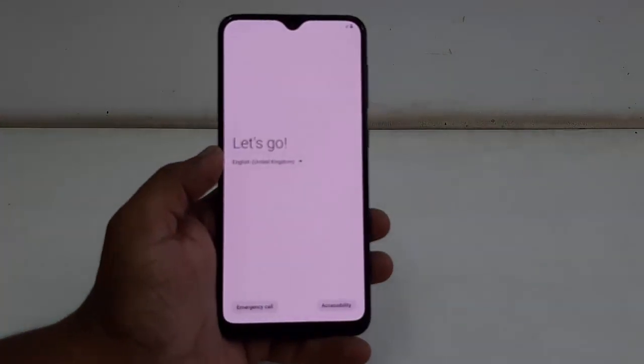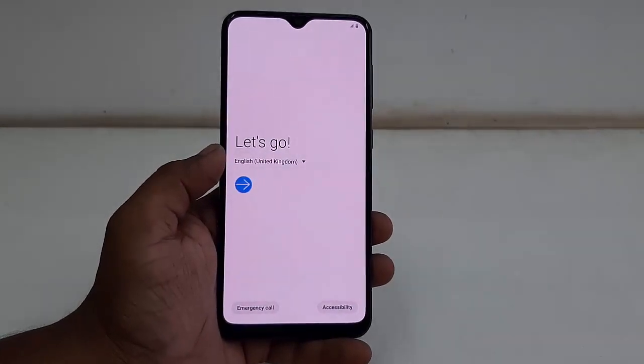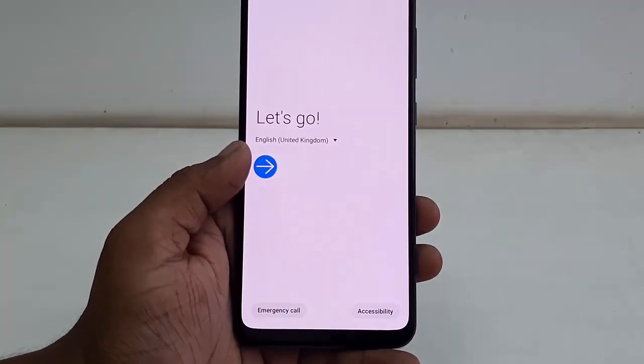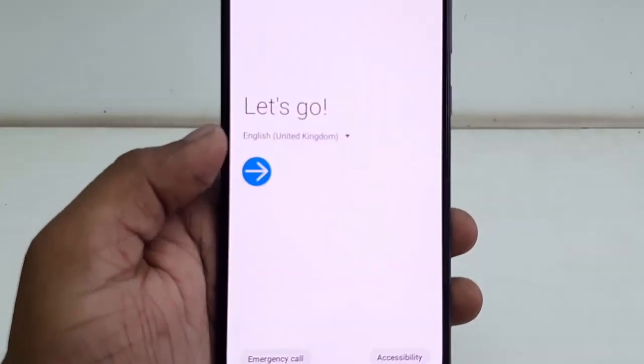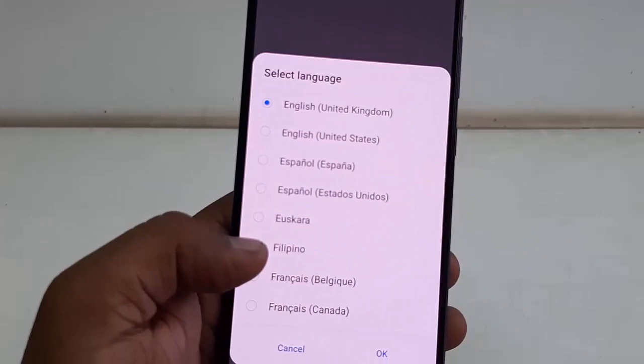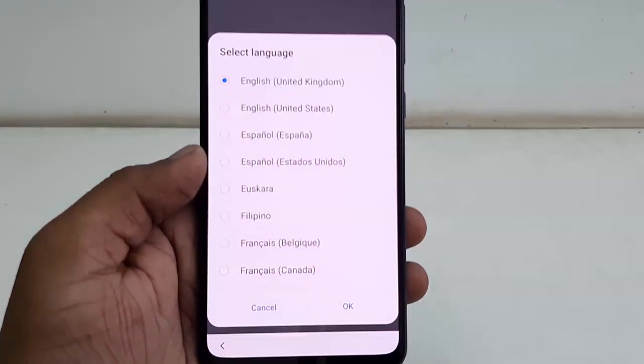Here you can choose your language. If you want to change the English language to another language, just tap on the language and select your desired language, then simply tap on okay.